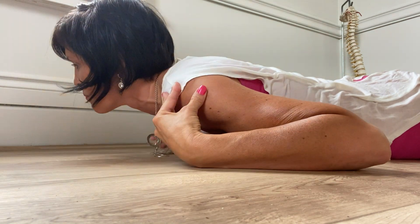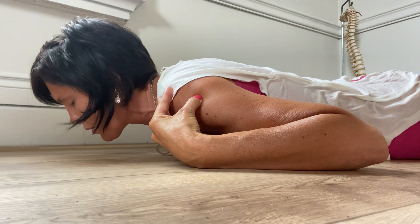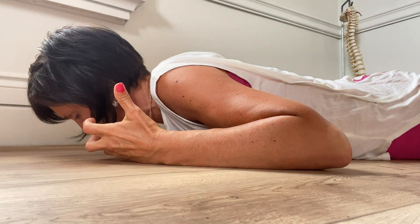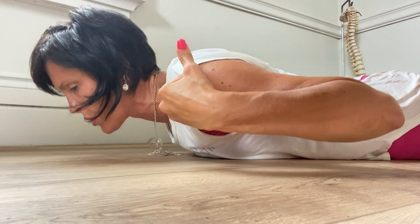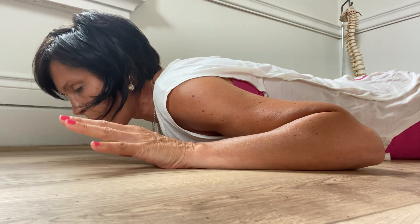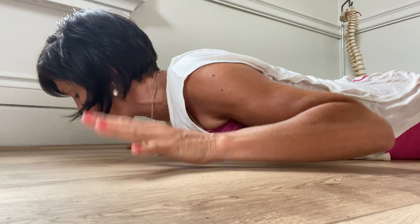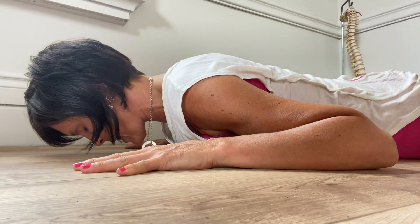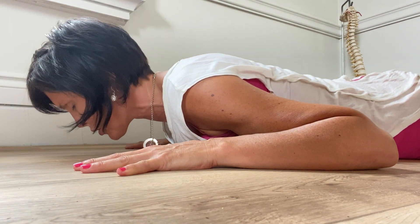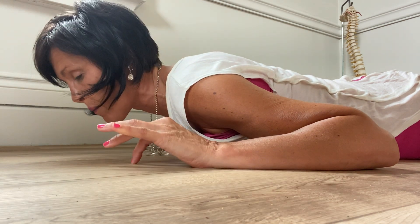We talked about how important balancing between the front muscles that pull us forward — we're hunched over our desk — and we have to counter that motion by getting the shoulders back. So very simply and easily, this is more mobility, not strength and conditioning yet. Hands are at the side, nose is down. What we're going to do is bring that chest off of the ground or the mat.